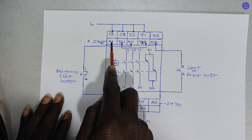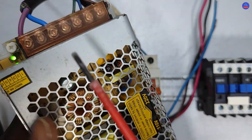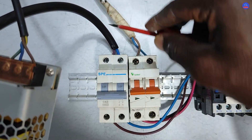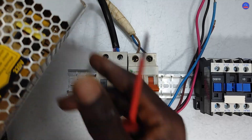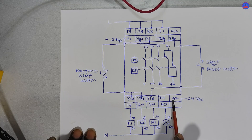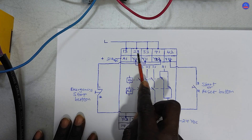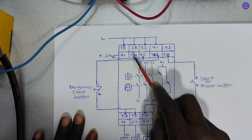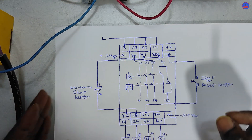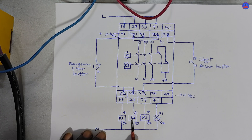The other side of the start button goes to terminal Y13. Connect positive 24V DC to terminal A1. We are using a power supply — 220V or 110V AC input converting to 24V DC output. We have an AC breaker and a DC breaker. Connect the negative 24V DC to terminal A2. These are the auxiliary contacts: 13-14, 23-24, 33-34, and 41-42.